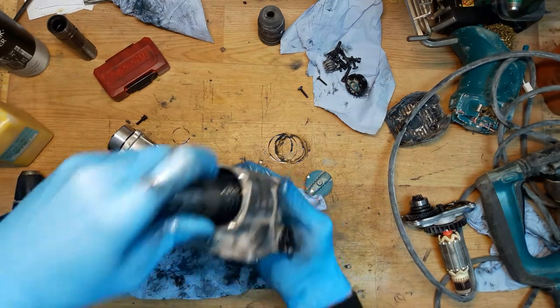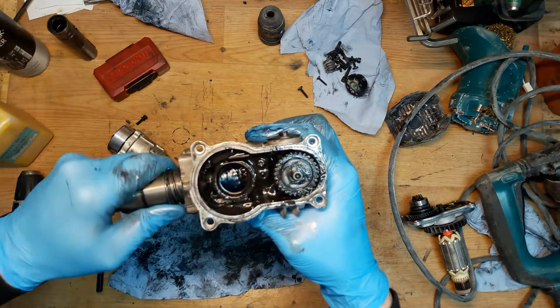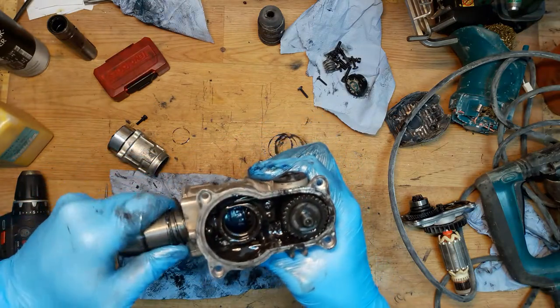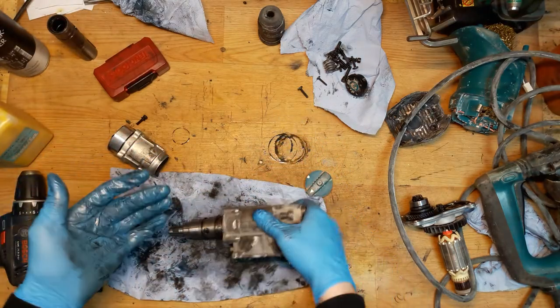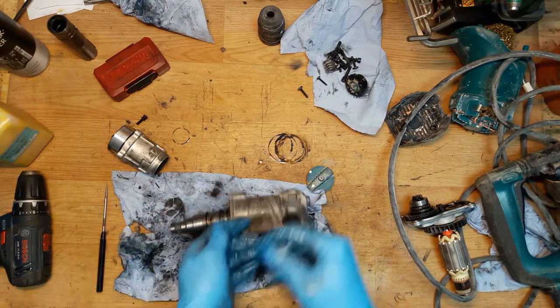I'll check if it fits properly. It fits — you can see it's moving with the gear. If you're working with greasy parts you really need gloves. I know it's sometimes harder to feel things, but your hands are clean after the work, so it's definitely worth it.